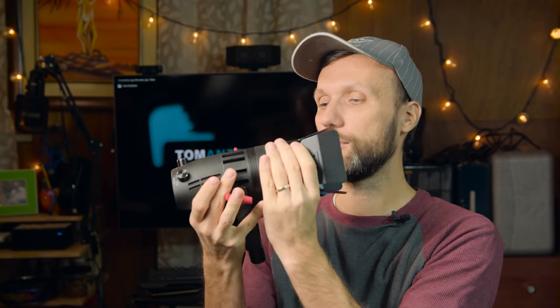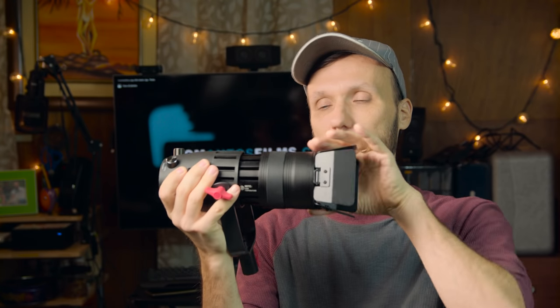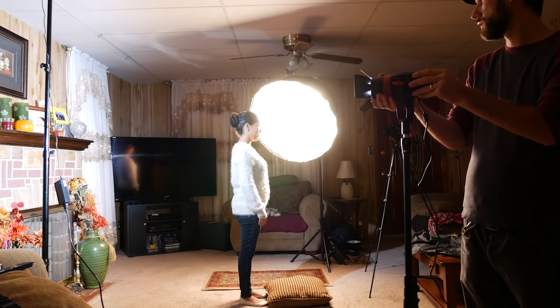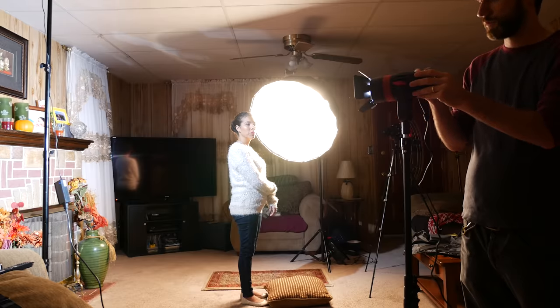Another thing is, like I said, these are focusable lights. You focus them by turning and pulling the front element out. As you adjust the distance of the lens to the LED element, that's when you can focus the light more or less. You can really see how you can almost get a spotlight effect — you can focus it all the way and make it look almost like theater-style lighting, or if you just simply want the light to be powerful at a longer distance.